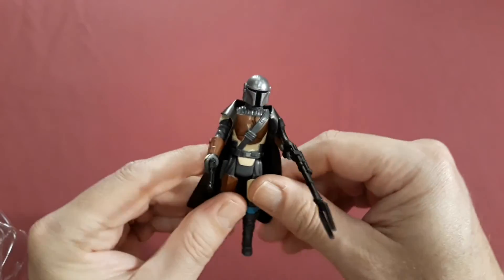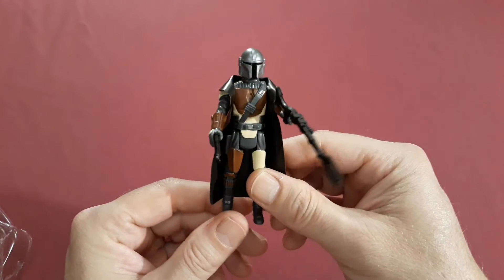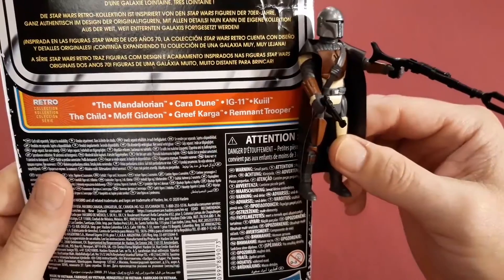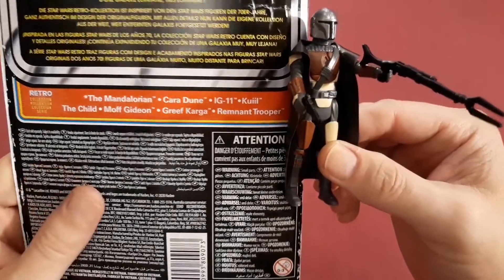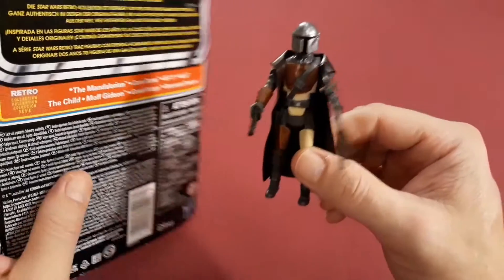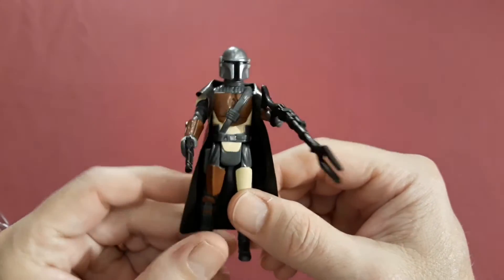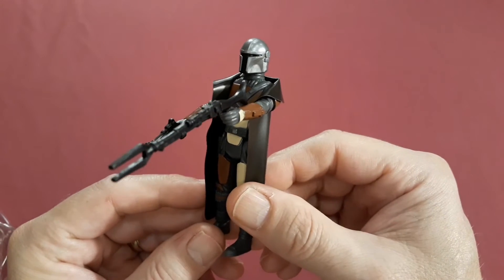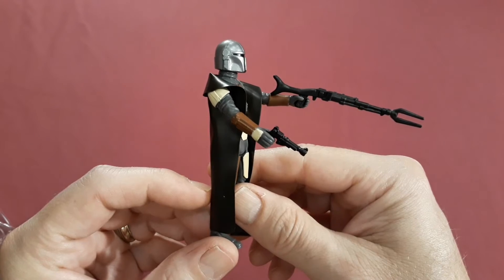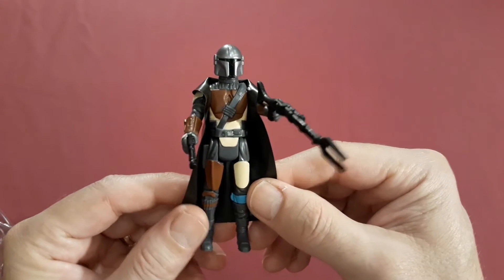He will be a fun one to add to the collection. And with those other ones on the back there, I'll be able to have some real nice play time with these guys. Star Wars was always one of my favorite action figure lines, but it's kind of hard to say that they all weren't at one point or another.